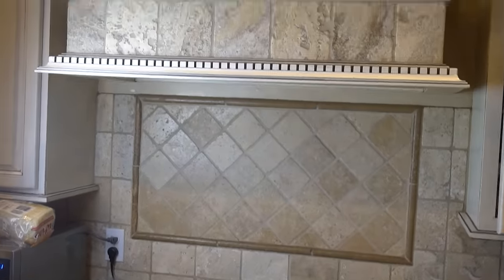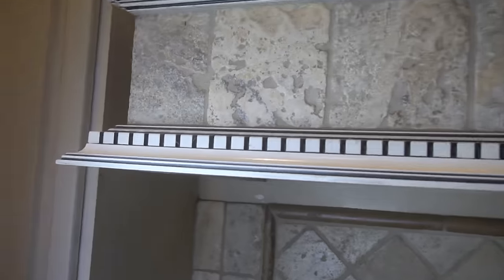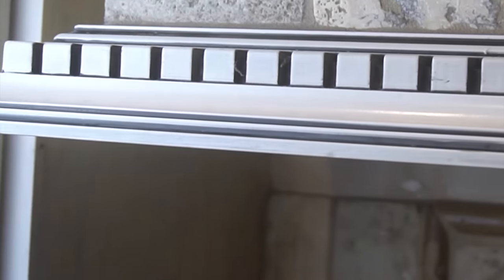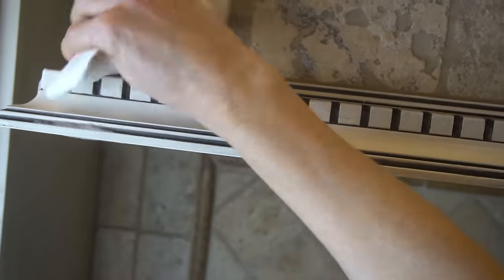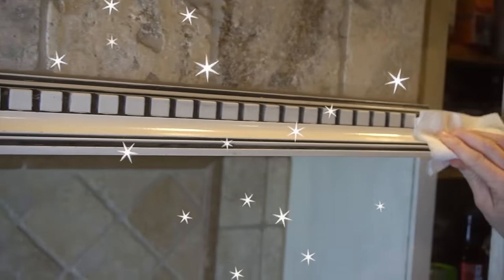Since we're talking about range hoods, let's talk about that sticky, greasy layer that builds up on your hood. Just spray a little Power Wash on the hood and wipe it off with a wet cloth. Do that on a regular basis to keep the greasy grime down and your hood looking sparkly clean.